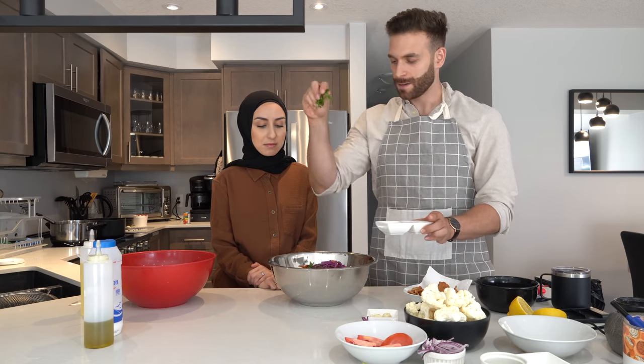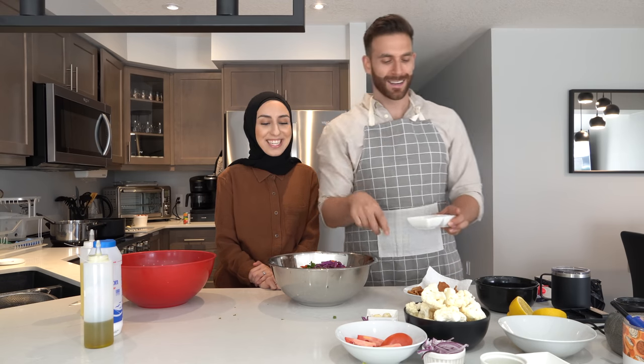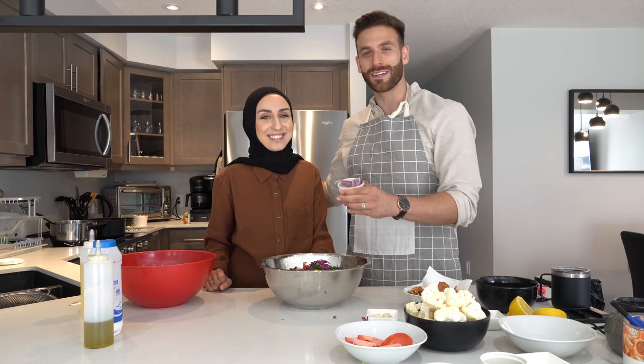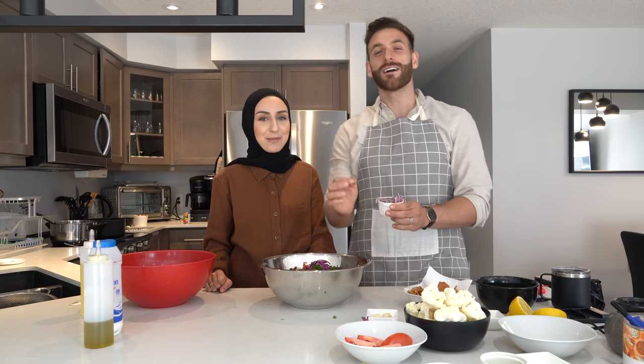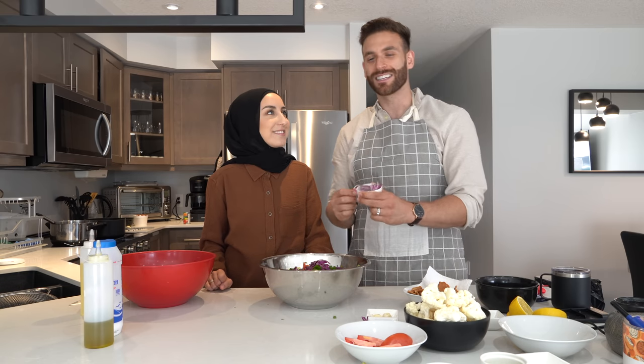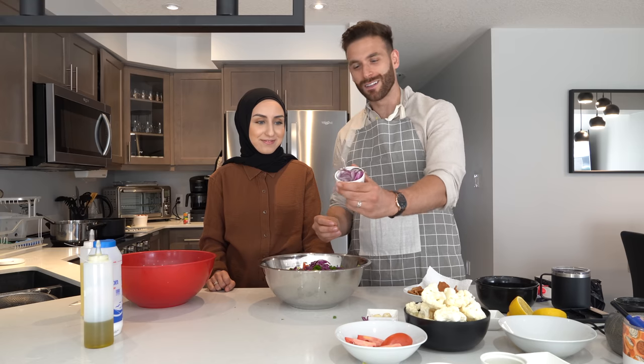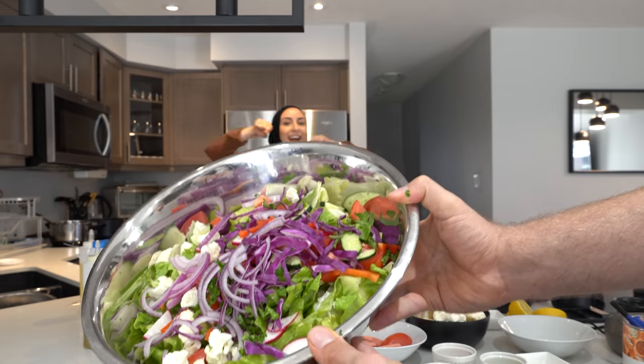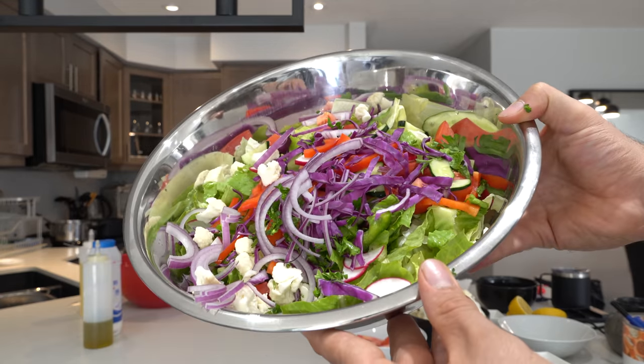Some parsley — and some onions. Whoever doesn't like onions, I don't understand how you're living. Onions in salad are a must. She didn't like onions before but now slowly but surely she likes them. I'm going to put them all in — it's a lot of onions.